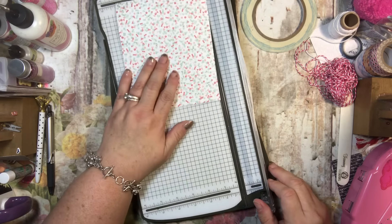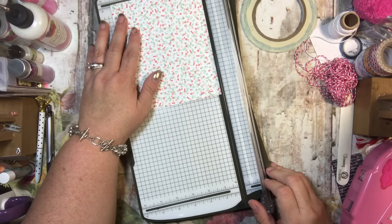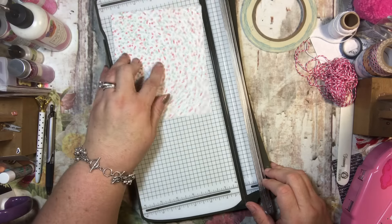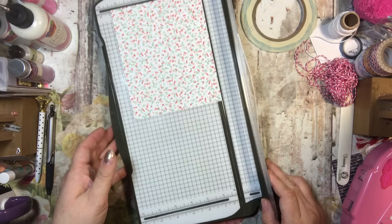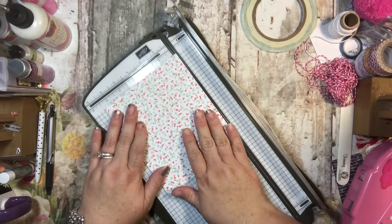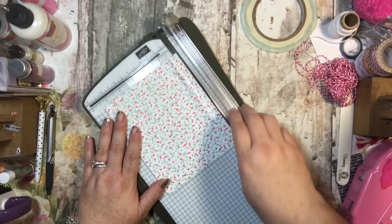You could use regular cardstock or whatever. I have it cut at five and a half inches by about six and a half inches. The five and a half inches is the most important part of this project, because this is how it folds — that's the more important dimension.